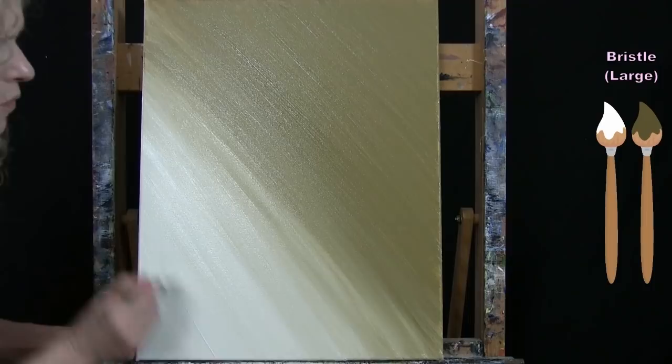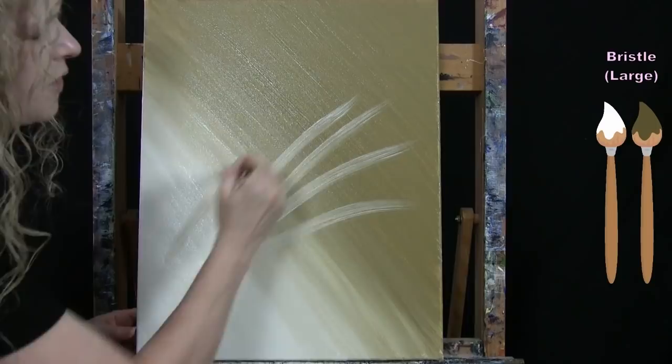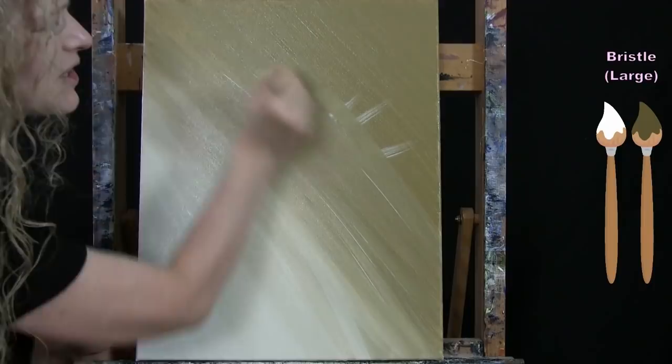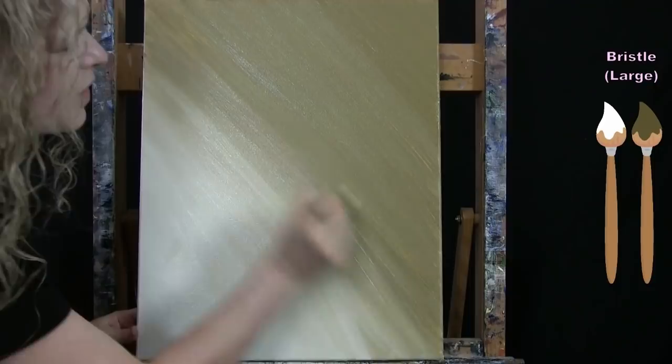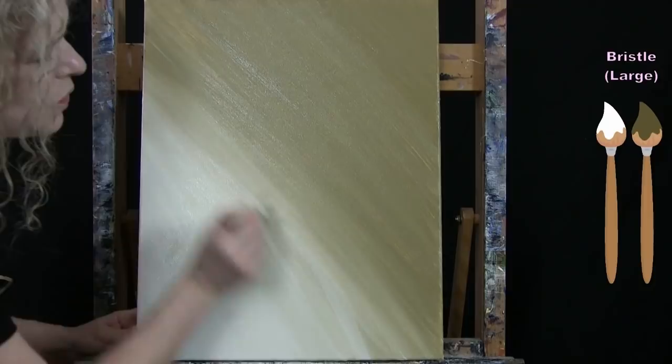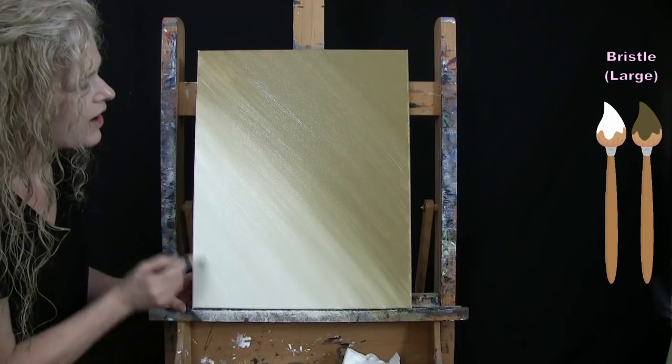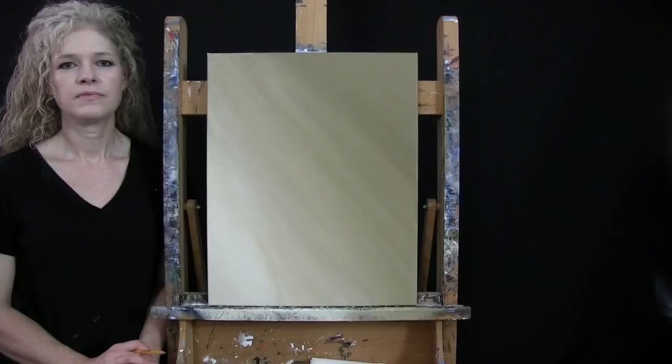I'm making this lighter in the bottom left corner because I want my saxophone to really pop out of the canvas and to look like there's some light down there. You could have yours all one solid color, or keep it as a gradient like mine. Once you've got this background completed, put the large brush away, take out your pencil and get ready for the next step.